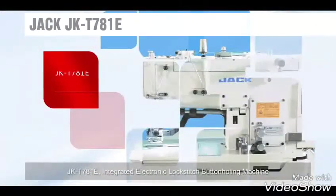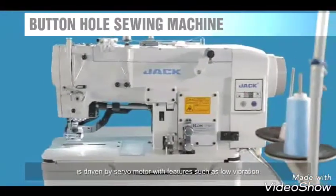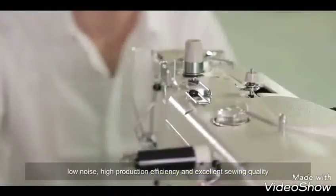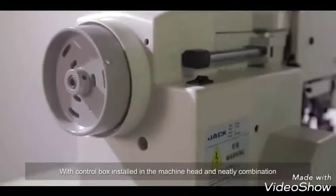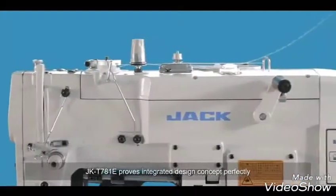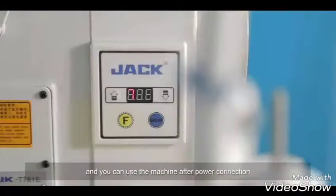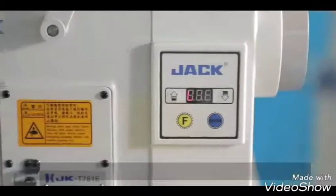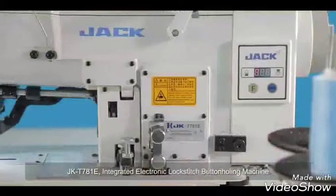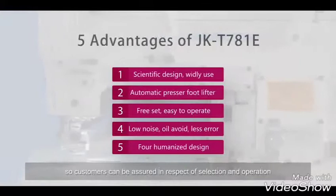The Jack-C781E Integrated Electronic Locked Stitch Button Holding Machine is driven by a servo motor, featuring low vibration, low noise, high production efficiency, and excellent sewing quality. With the control box installed in the machine head in a neat combination, the Jack-C781E perfectly demonstrates an integrated design concept. There is no need to install a control box — simply connect power and use the machine. The Jack-C781E has five unparalleled advantages, giving customers confidence in selection and operation.